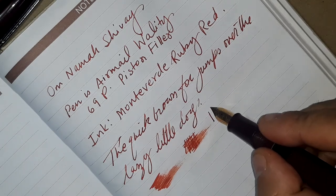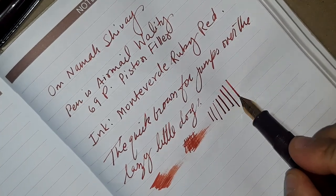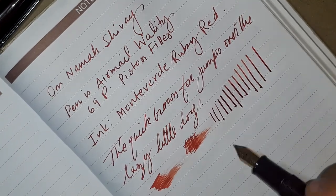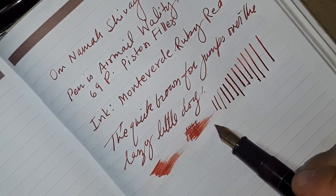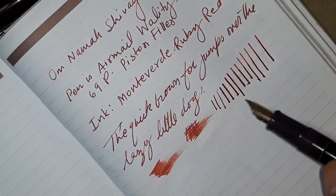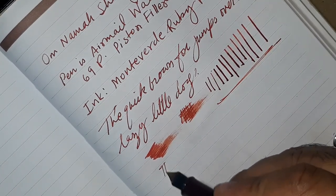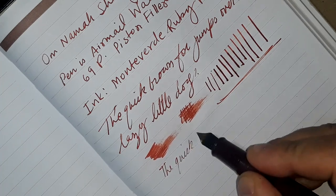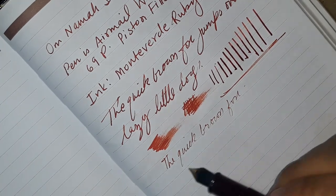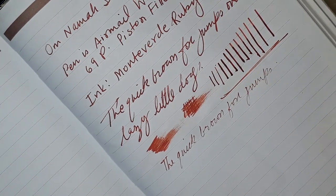In terms of line width, if we can see, it's giving some sort of line variation — starting maybe from 0.5 to 0.7 or 0.8mm. These are the line variations. And in terms of reverse writing, I don't think this nib can write in reverse — reverse nib writing is not possible.